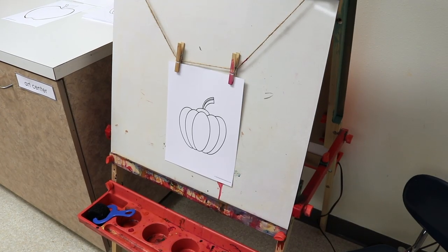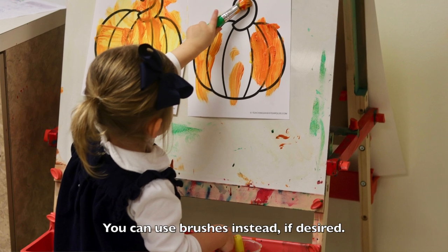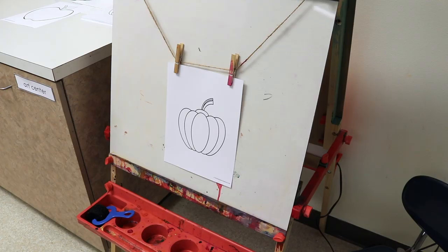When we're done with the apple, I'll use our pumpkin printable and we'll still use the rollers. We'll use some yellow and some red paint — it'll be color mixing, and children are going to see what happens when they mix the two colors on top of the pumpkin.